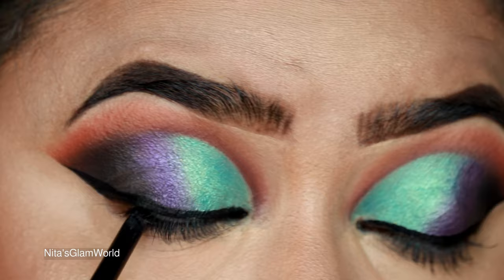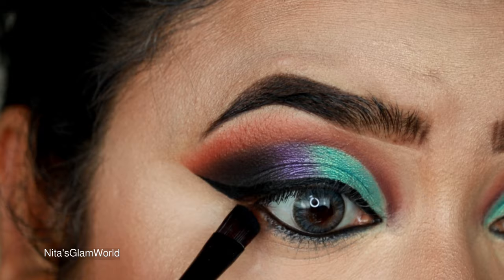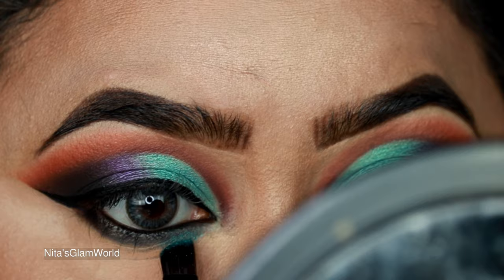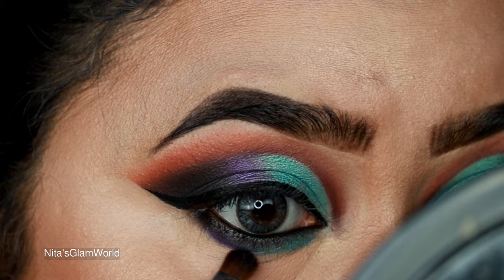For my waterline I'm using a black kajal pencil on both the waterline and upper lash line so it looks cohesive. Then I'm taking the black shade on an angled brush from Poona Store and smudging out my entire lower lash line, making it a bit smokier than usual — this conceals fine lines underneath and makes your eyes look brighter and bigger. I'm applying the sea green shade on the inner part of the lower lash line and the purple shade on the outer part.